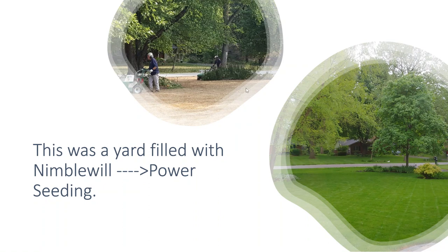So this was mostly nimblewill — not entirely, but mostly. We killed it all off and then we seeded it.